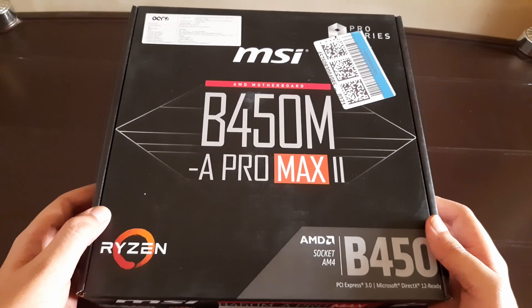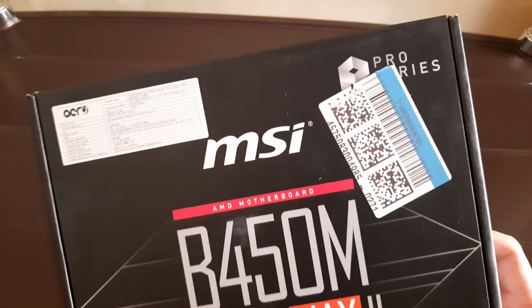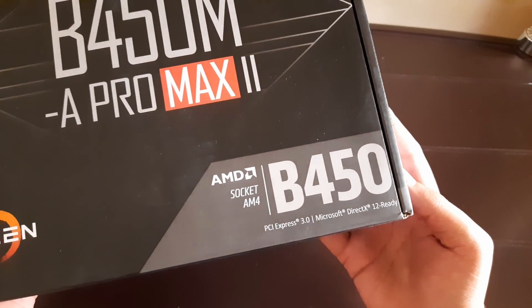Unfortunately my old motherboard stopped working while I was working, so I got this MSI B450 Apromax 2 motherboard, a successor to the MSI B450M April. In this video we'll unbox the motherboard and see how it is — it's not a review, but that will come in a few weeks. This is an AM4 socket motherboard that supports AMD Ryzen